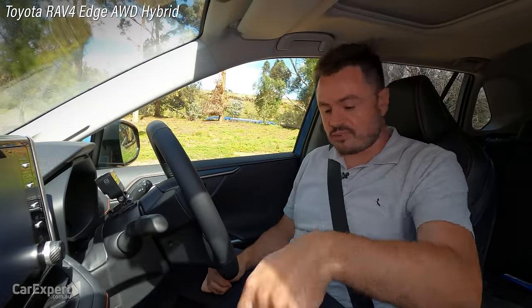I can hear the traction control working as we move through to our seesaw section. We're getting to our teeter point and there it is — we're teetering. Let's try that. Nice — that is very nice and strong. Good chassis on the RAV4.